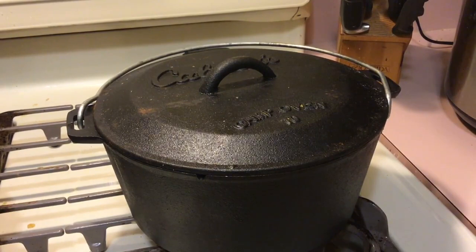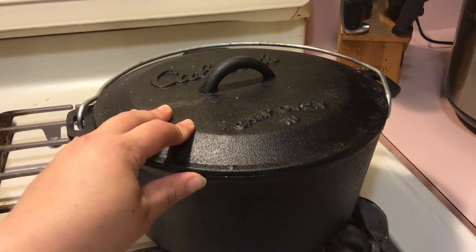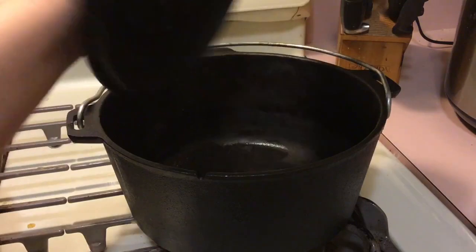As my oven preheats to its proper temperature, what I'm doing today is seasoning my cast iron dutch oven. I'm going to be seasoning both the pot and the lid.